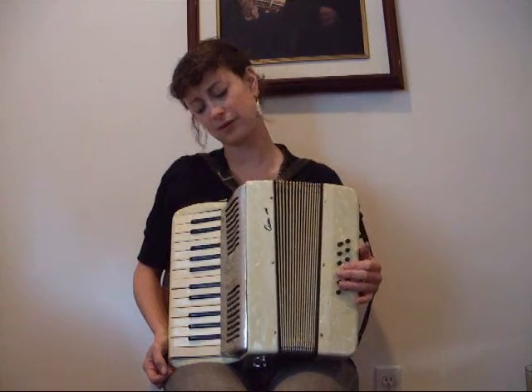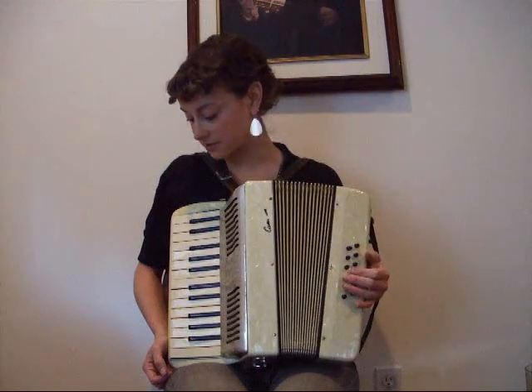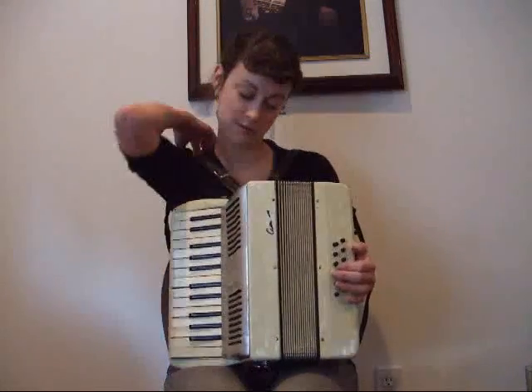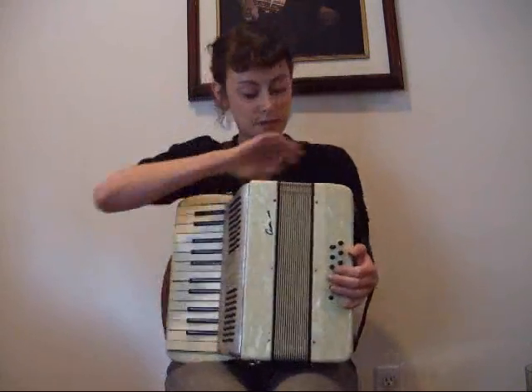This is something that would be real good to get if you're just trying to learn on something — maybe just as a starter accordion before you move on to bigger and better things. So I'll play you something.